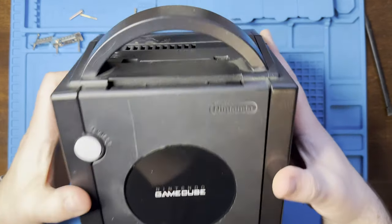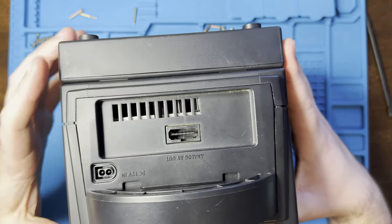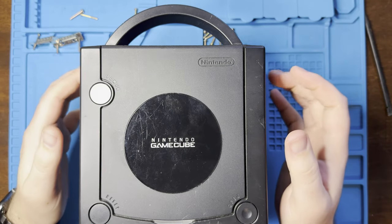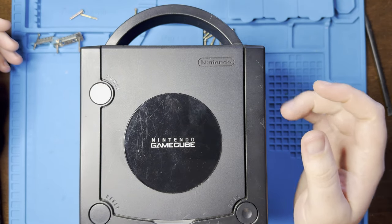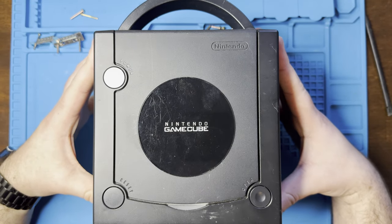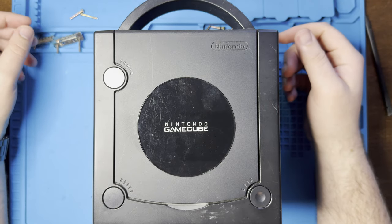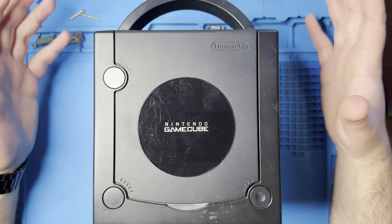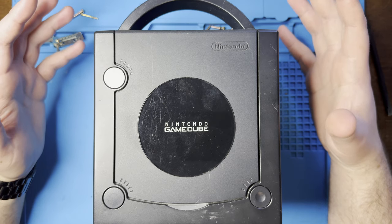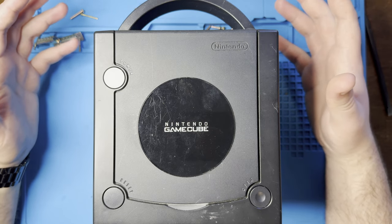This one actually doesn't support it — you need one that has a component output. This only has AV. This is what's known as a DOL-101 revision, for the motherboard. This case actually came from a 001 revision, the one that has the component output. Apparently years ago I had that and thought replacing it with a 101 motherboard was a good idea for some reason.